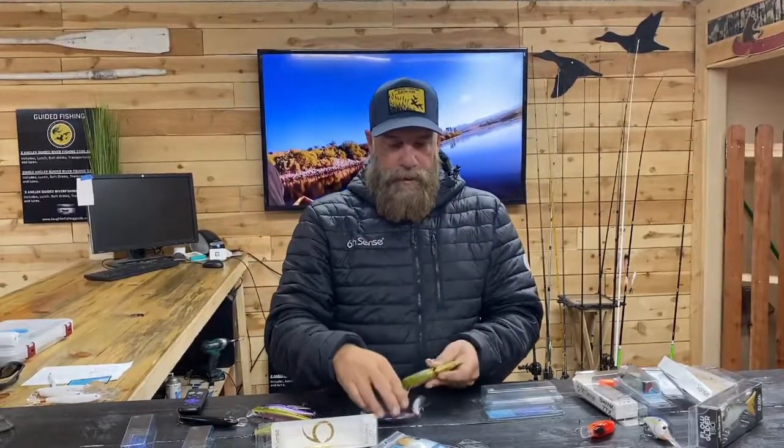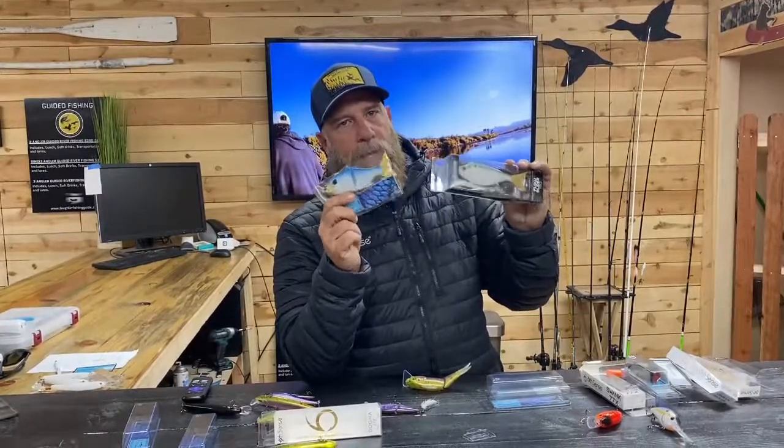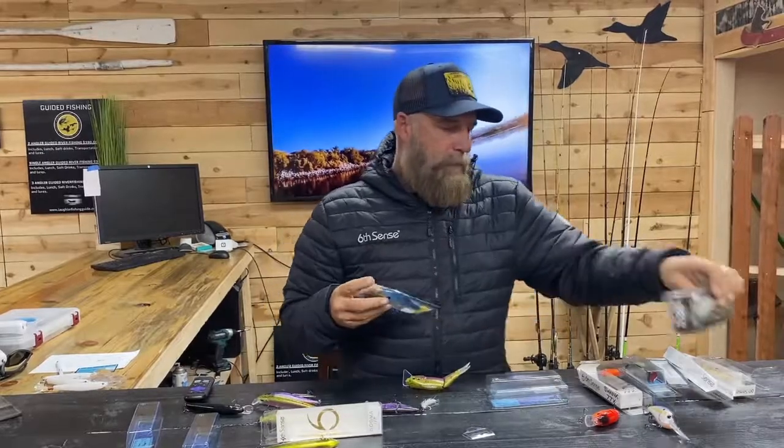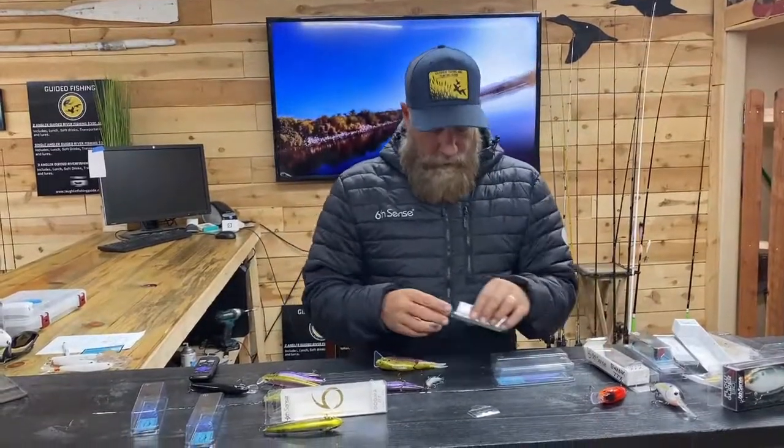These bigger hybrid baits always tend to attract larger fish. As a general rule: use these lipless glide baits — the ones with a slow steady sink — out on the river. For the lake, use the lipped versions for fishing deeper water.